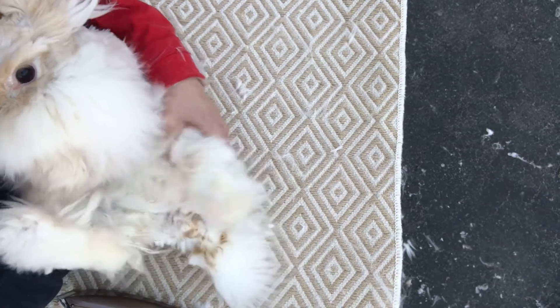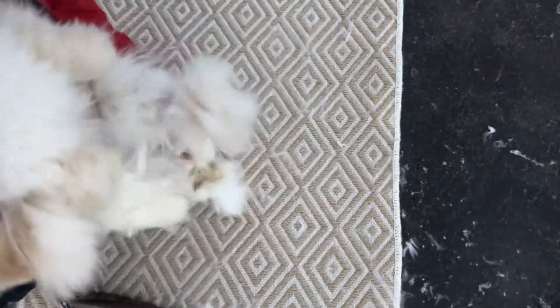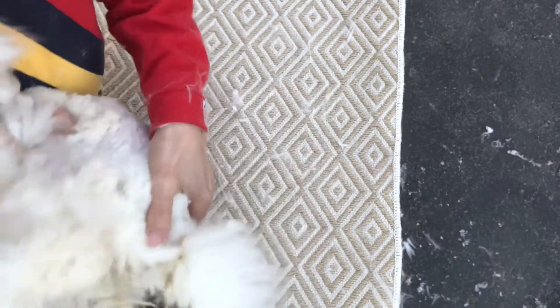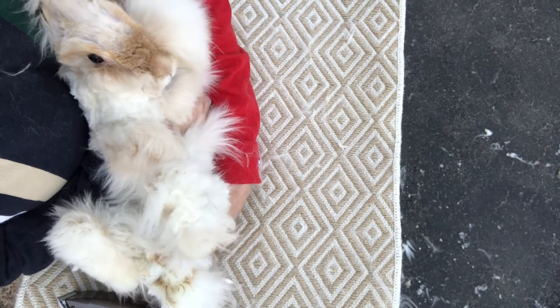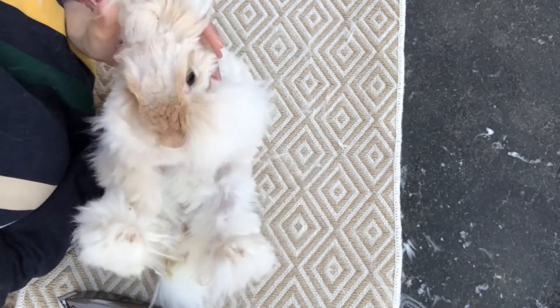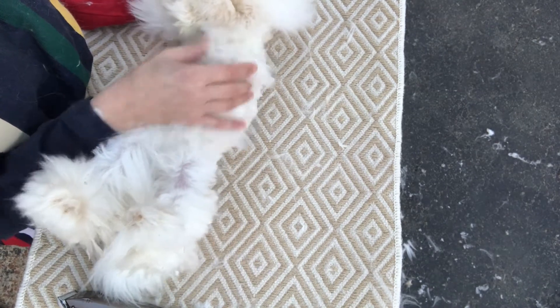Sometimes people get rabbits that just don't want to behave. I'm holding her — she's got a messy bottom, she's known for doing that. I've got my hand on her bottom, holding her like this, and I'm going to lay her down so her back is resting on the table. I'm going to reach up, grab her ears and the scruff of her neck, and lean her back until she quits fighting me.